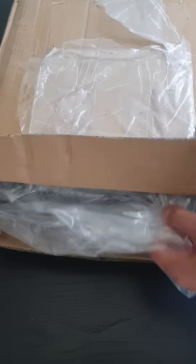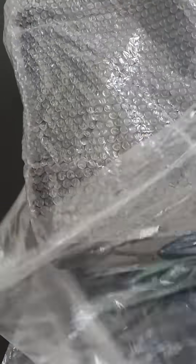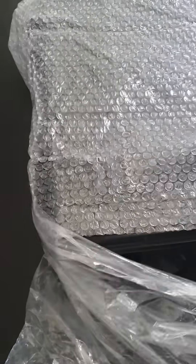Here we have the unboxing of the GS energy meter three-phase energy logger. It comes in a box, wrapped in plastic and bubble wrap.